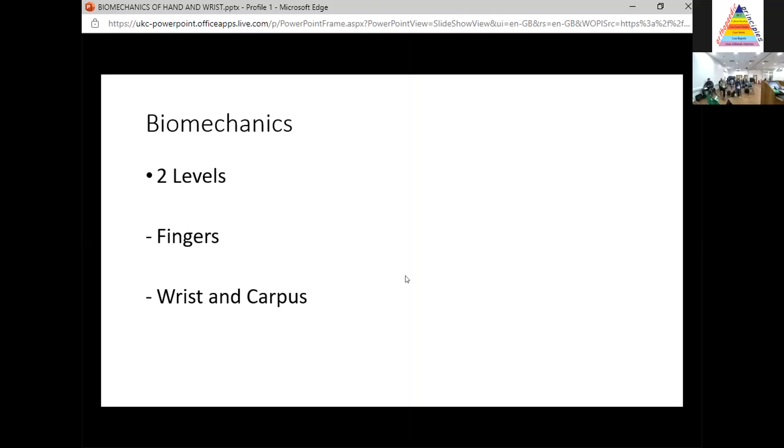So we're looking at biomechanics of the hand and wrist. I immediately see people's eyes starting to glaze over with that sense of trepidation and fear. But my advice is: before you can understand what goes wrong, you have to understand what goes right first. So you have a knowledge base to work back from if you ever get into a panic in the exam. I'm going to keep it really simple. I look at biomechanics on two levels: the level of the fingers or digits, and the wrist and carpus.